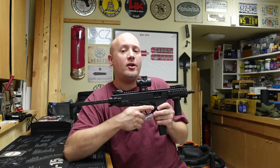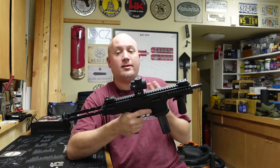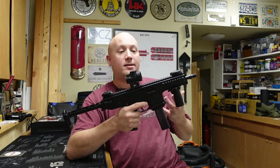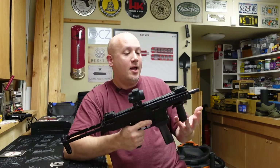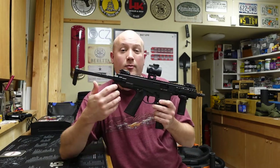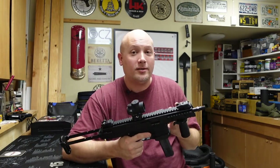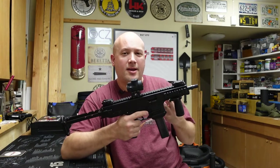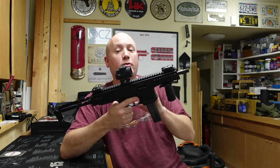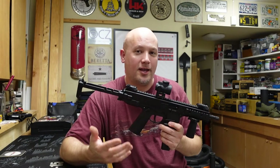In my last video, I raised some concerns - it wasn't anything intentional, I was just trying to diagnose the problem I experienced. After all, I had a ruptured case; it was massive and blew parts out of the gun. So the first thing I thought, of course, was an over-pressured round. If it was over-pressured, it's going to blow that case right out of there. Well, B&T told me that it wasn't an over-pressured case - there wasn't a double charge or any of that. They actually test all of their guns to pretty much maximum pressure as they can with the 9mm, so that wasn't the issue.